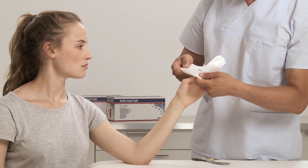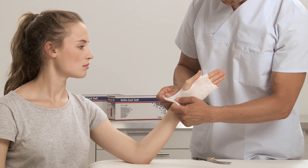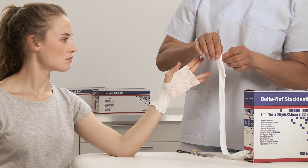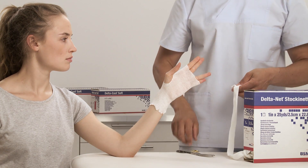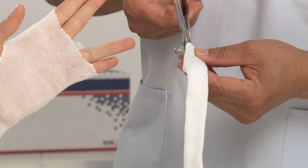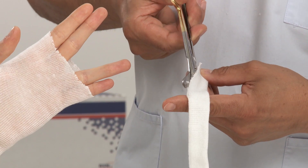Measure where to place the thumb hole and make a small cut with scissors. Roll the stockinette over the hand and wrist and remove all wrinkles and creases. Measure the length of the ring finger with the stockinette, double it, and cut. Make a lengthwise cut and apply the stockinette over the ring and small finger.